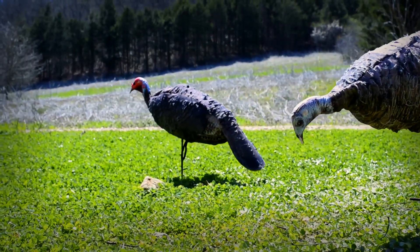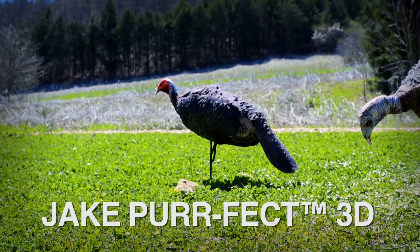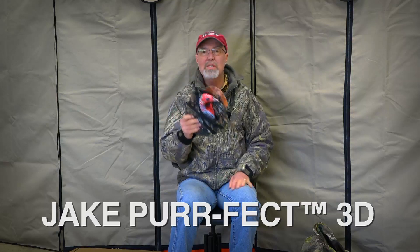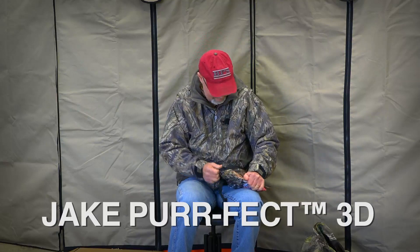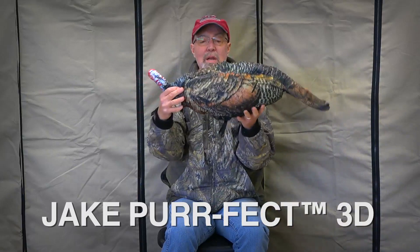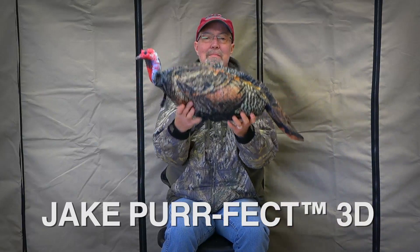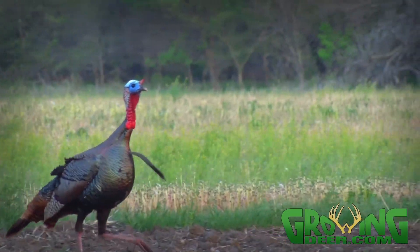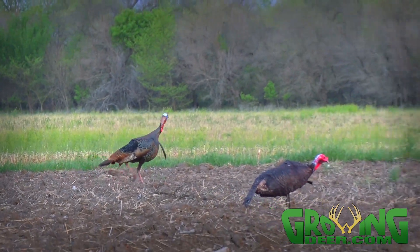Early season, when the toms are still sorting out their dominance, there's nothing that will bring that tom in quite as quick as a jake he thinks has moved into his strutting area. That's when the Montana jake comes out of my vest. Simply take the halter off — there he is. Big old red head, a little bit bigger than a hen body-wise, with that short beard. Get that head up and he looks like he's going for a fight. That old gobbler is going to come in and try to thump on him, but he's going to get a load of Winchester before he gets there.